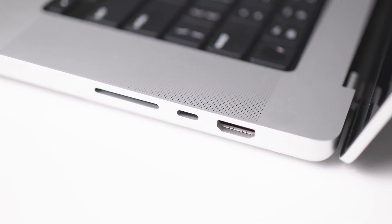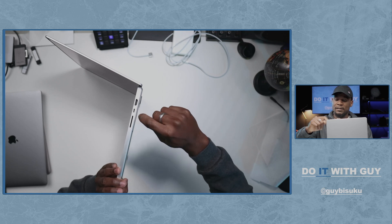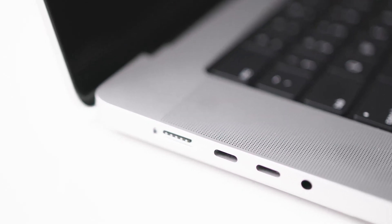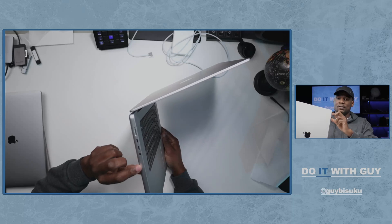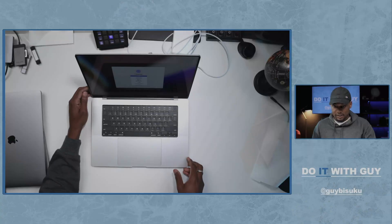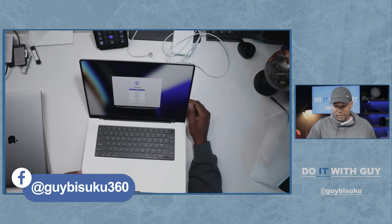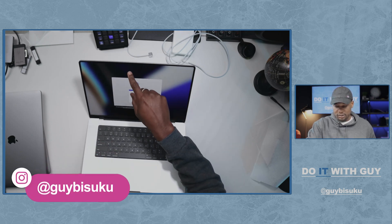Looking at the sides, we can see we have an HDMI port, a Thunderbolt port, and an SD card reader on one side. On the other side we have the MagSafe port, two more Thunderbolt ports, and a 3.5mm headphone jack. This looks very good. The bezel is very small and you can also see the small notch here for the camera, though it's a little hard to see in this lighting.